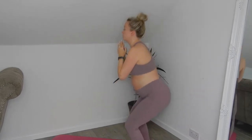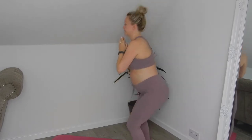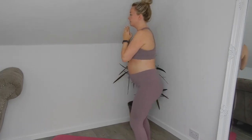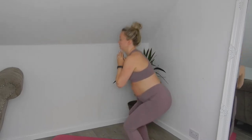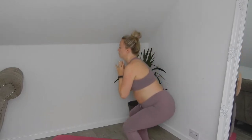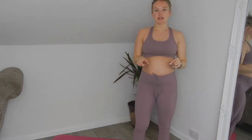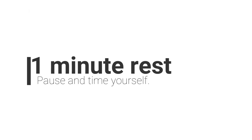Good — 10 more. Three, two, one — well done! So I'm going to pause the video and rest for one minute. Right, we're back — hopefully you had your minute rest. Going again: 20 goblet squats, one, two, three, let's go!